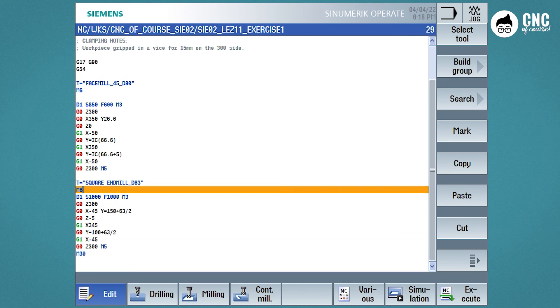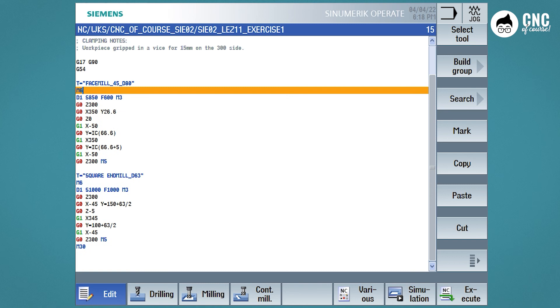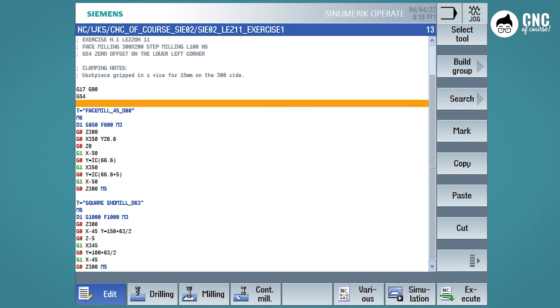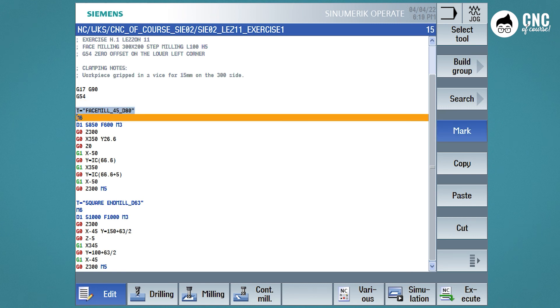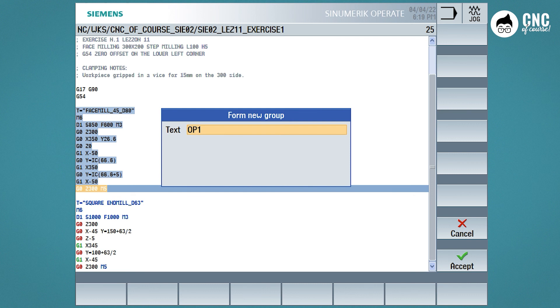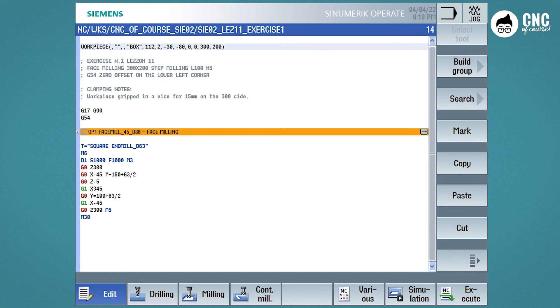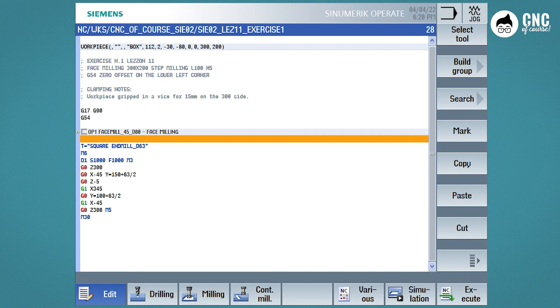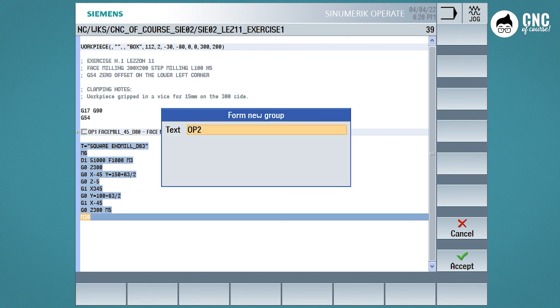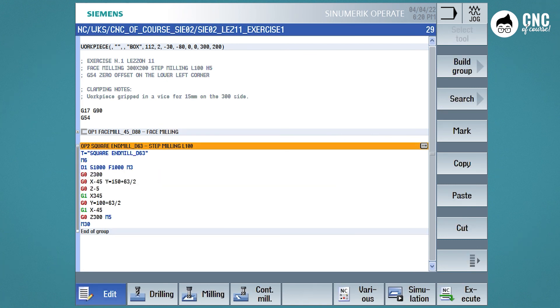Now, before going to simulate, let's fix the program a bit — removing spaces where they are not needed and putting in some comments. Let's make it better by putting groups, as we have already seen during the operational course. Groups are like chapters that contain parts of the program, making it more readable and organized. We select the text part of the first tool and press Build Group, then enter a name for the group that helps us understand the tool and the operation. We do the same thing with the D63 cutter.